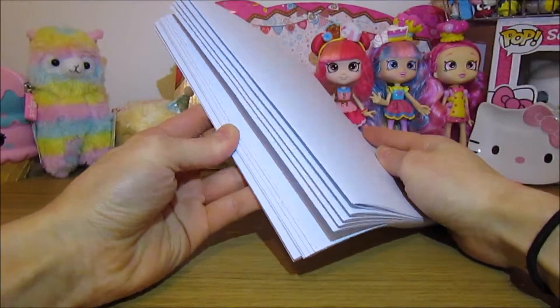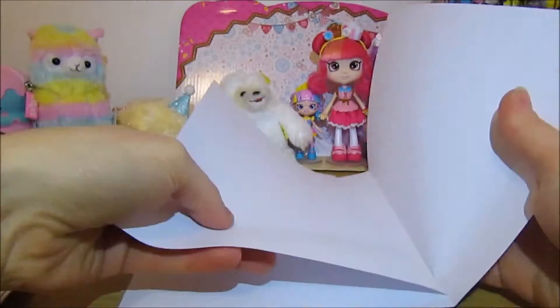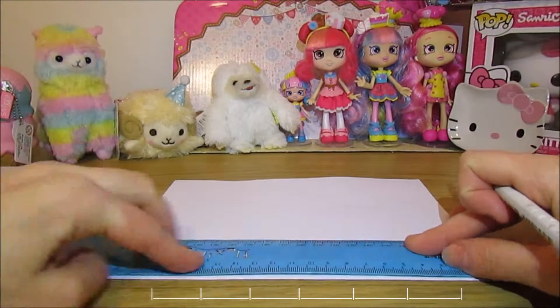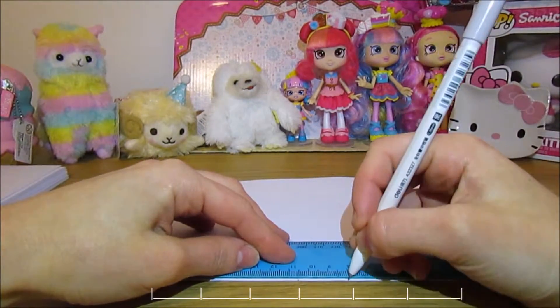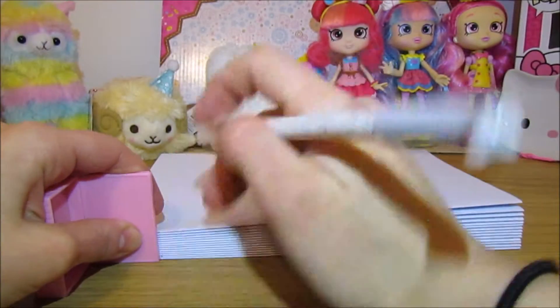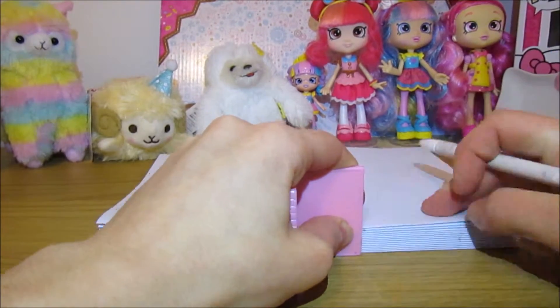First of all you need to create signatures. This is simply 4 pieces of A4 white paper folded in half and then stacked between each other — this is your signature. Do this to all your pieces of paper to get 15 signatures altogether. Next you need to mark your signatures with inch spaces. I started from the middle and then marked outwards. Do this to one signature and then put it on top of your other signatures and just rule down, instead of doing this to everyone individually.